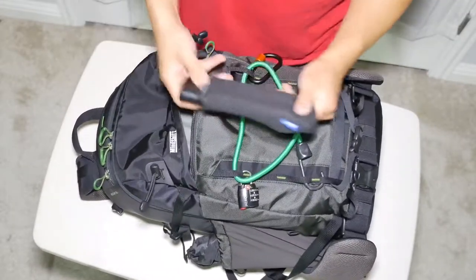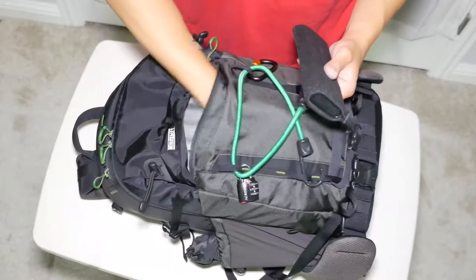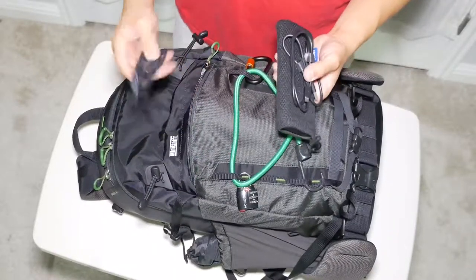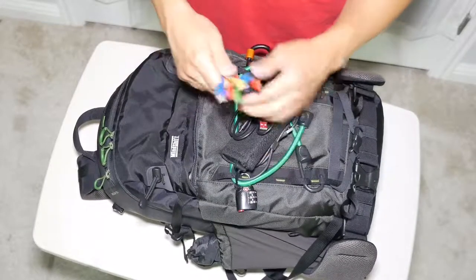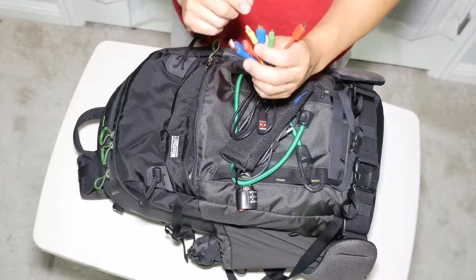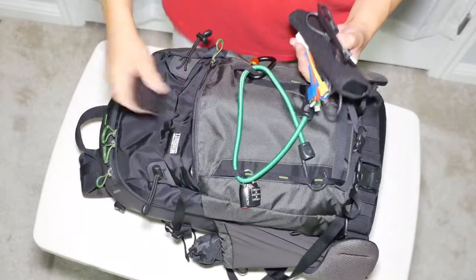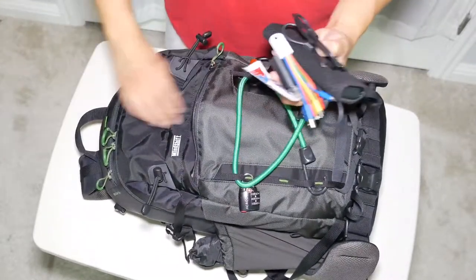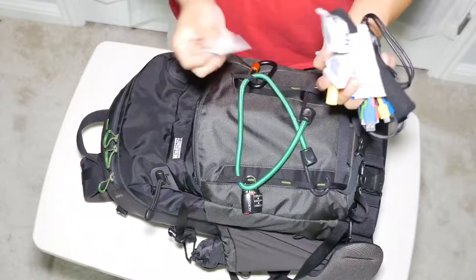In the small front pocket I have an Anker 20,000 milliamp external battery — it's a fast-charge one, very nice. I have a micro USB cable for charging cameras and batteries, a USB-C cable for charging phones, and a universal cable dongle with lightning, micro USB, USB-C, and mini HDMI cables. I also have an Aukey Fast Charge 2.0 charging brick, a few wipes, chapstick, and some alcohol swabs.